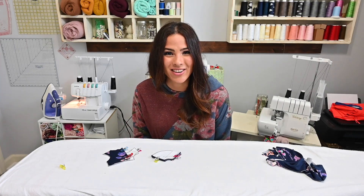Hi friends, it's Deanna here today and I am super excited because today we are going to be sewing the Be Dreamy doll version. Let's get started.